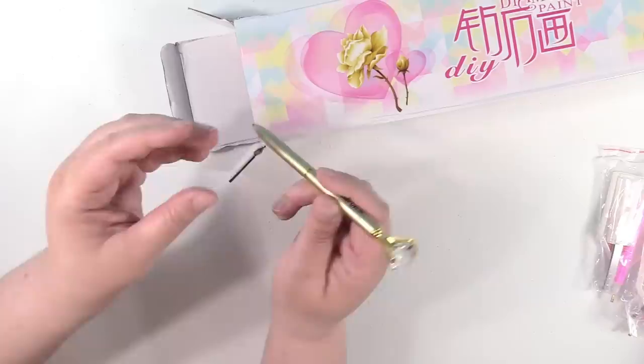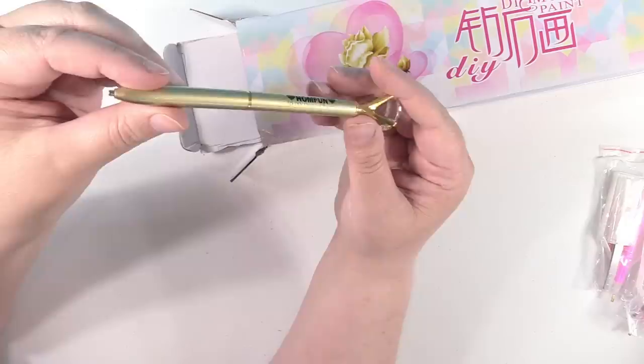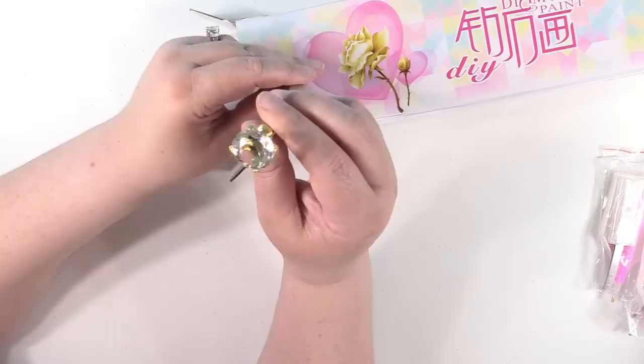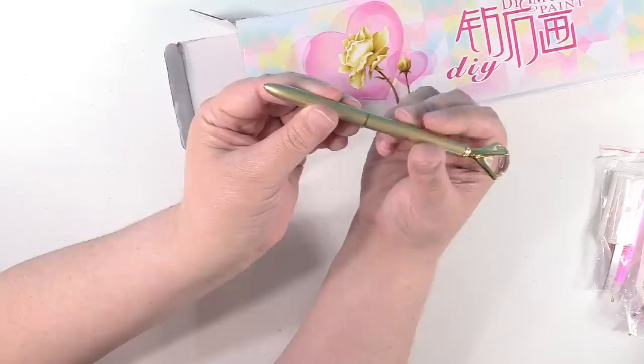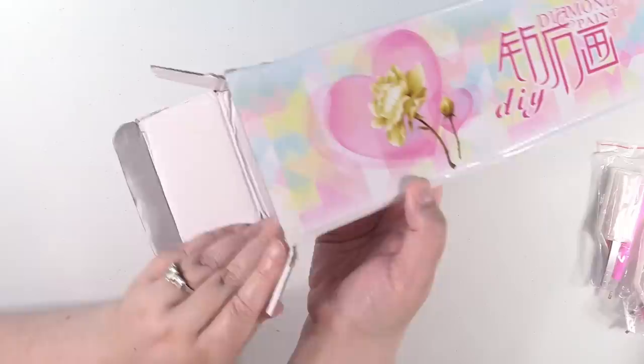Oh, another free gift! HomFun 5D DIY diamond painting — and it's a gold, really nice weight pen with a big diamond at the top. That is so cool. And look, you can actually twist it and the diamond painting tip goes back inside. That is so awesome.